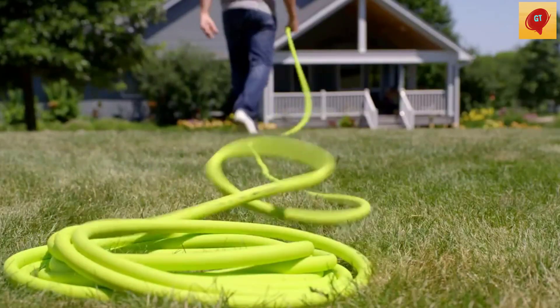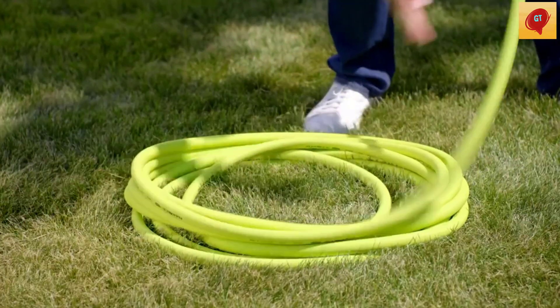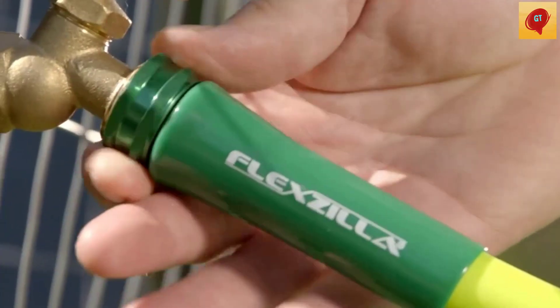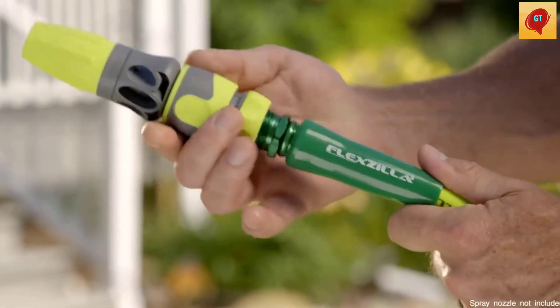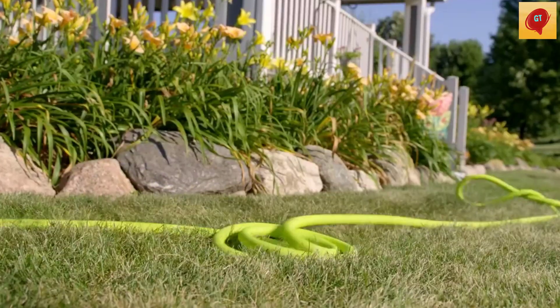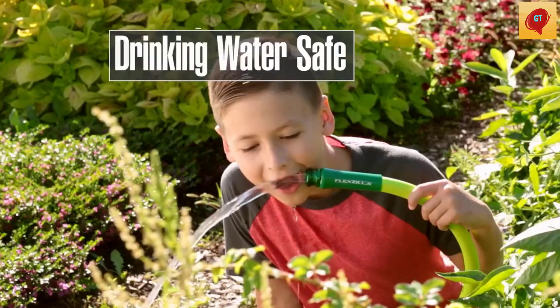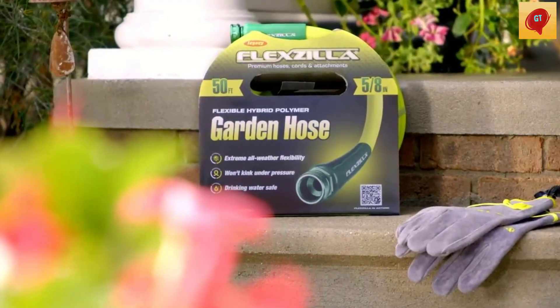The hose won't kink under pressure, coils easily, and lays flat with zero memory. It is lighter than traditional garden hoses, making Flexilla easier to carry and maneuver around the yard. A durable O-ring provides long-lasting leak-free connections, and features an inner tube material that is drinking-water-safe. Spray nozzle is not included. Color: Zilla Green.